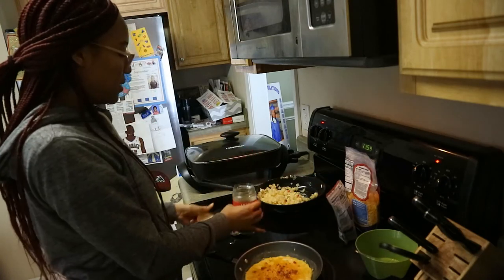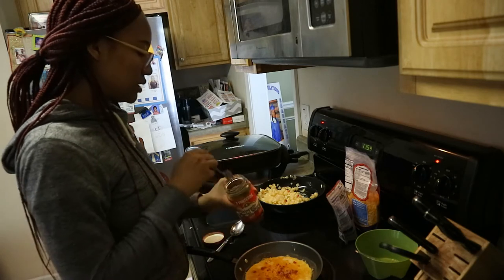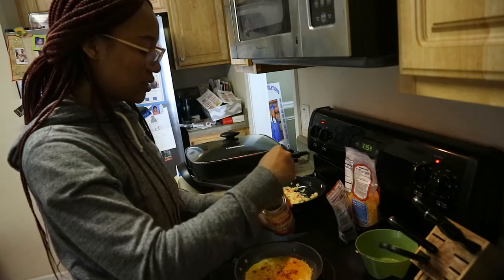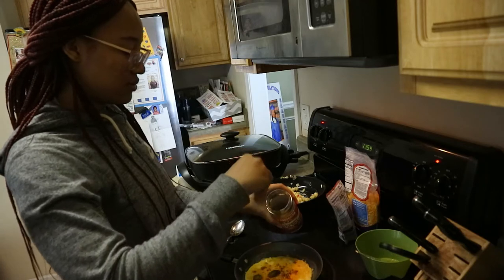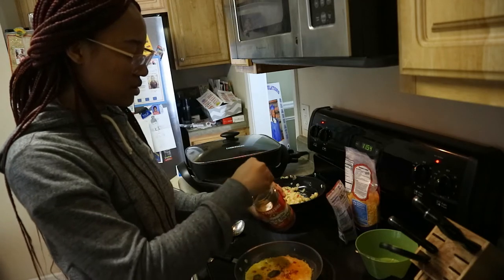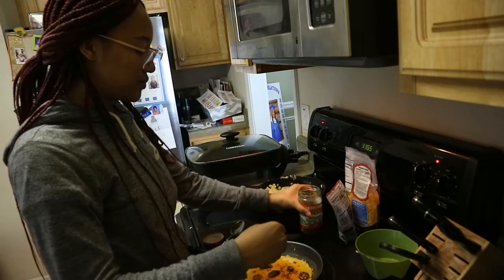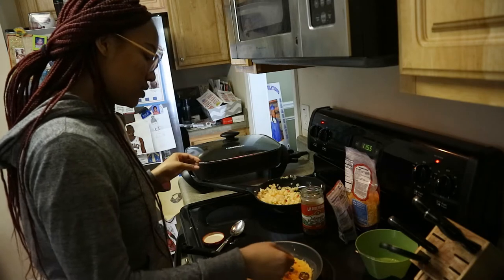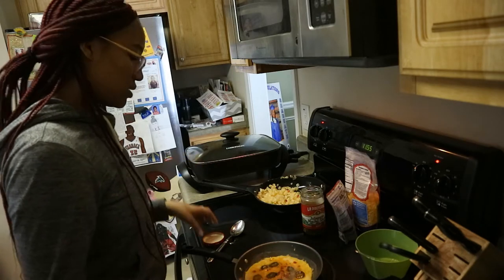Then I'll put some jalapeños in here. She likes jalapeños. I don't put jalapeños on mine — I like them but I don't know if I like them in my omelet. I like spicy food but I don't really like them in my omelet. I'm trying to press them into the omelet so they won't fall out.